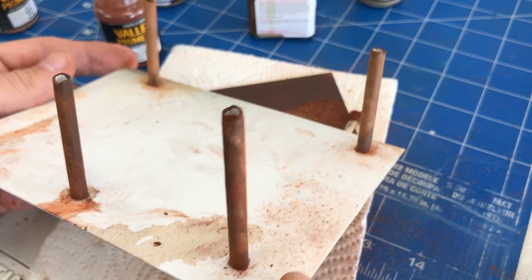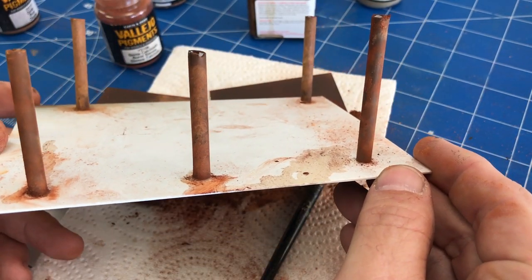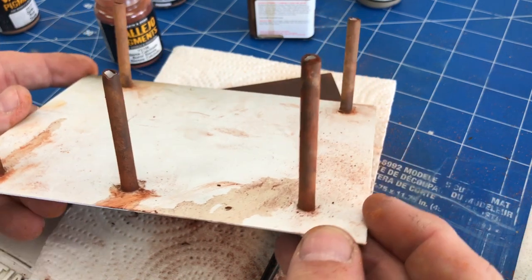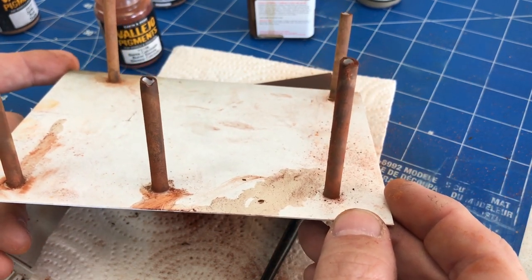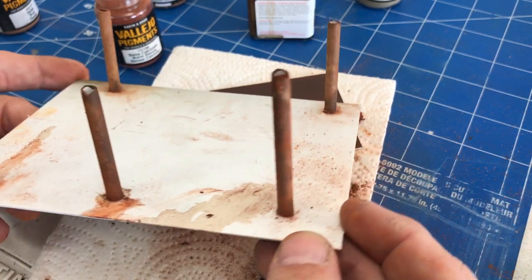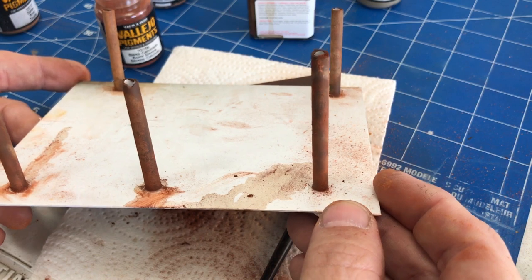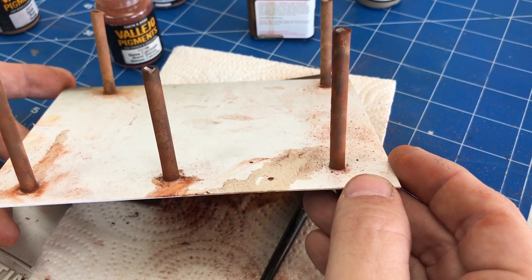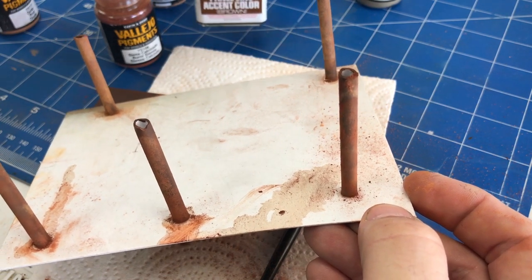Now we've let all of our pieces dry. As you can see, the rust effect really comes through, and these are all different variations of tone. You can play with them any way you want — make it really dark rust, really light rust. Whatever you like is really achievable with just a couple of pigments and the brown panel liner.